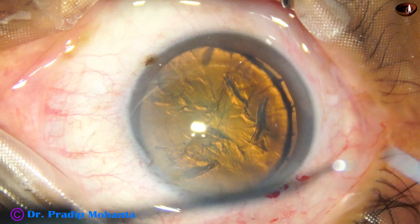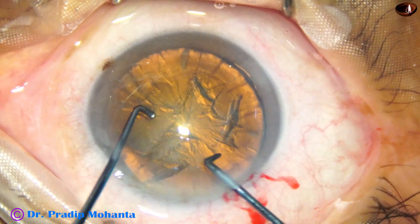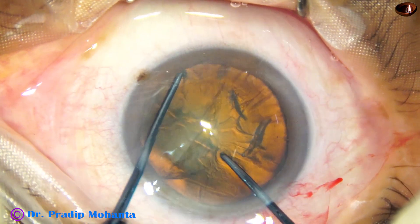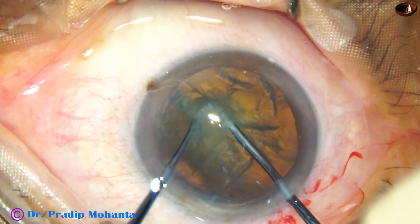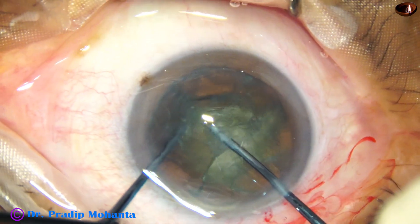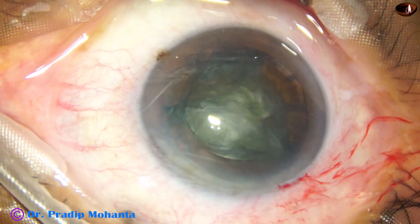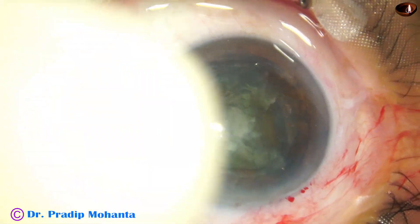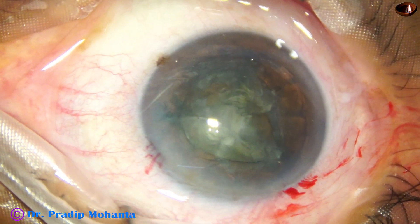If I rotate many times there will be a problem in visibility. So here goes the pre-chopper — it engages just in front of the rhexis margin near the main wound and the opposite equator is hooked. In this case the left hand instrument did not go to proper depth, so the crack happened but it is not nice. Now second attempt — this time it went to proper depth, and so the nucleus sustainer tip has to be depressed so that the ball tip goes to the posterior surface of the periphery of the lens.